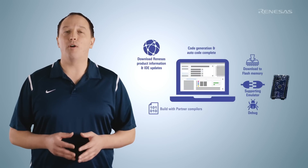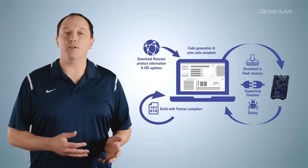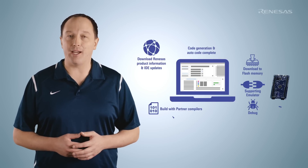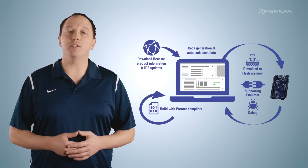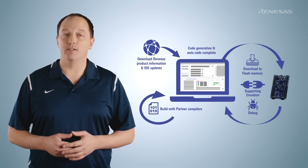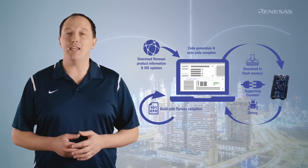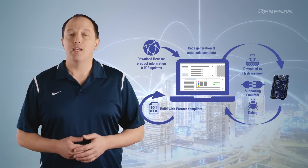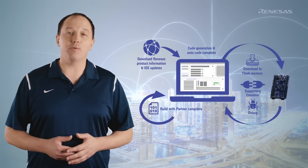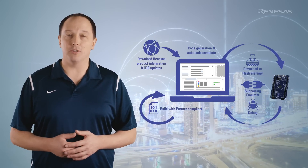RA4M3 has comprehensive hardware and software support to reduce development effort. Software support includes the Renesas Flexible Software Package, an enhanced software package designed to provide easy-to-use, scalable, high-quality software for embedded system designs. It includes support for multiple RTOSs and can be used with third-party IDEs and tool chains, providing maximum flexibility to developers. This allows developers to leverage production-ready drivers and middleware stacks that reduce development time and keep the focus on differentiating features.